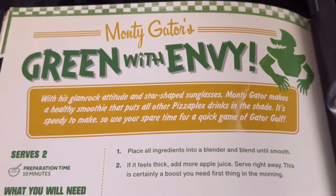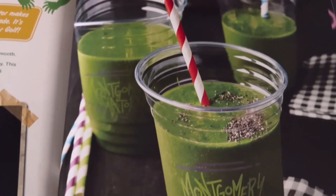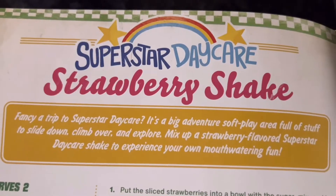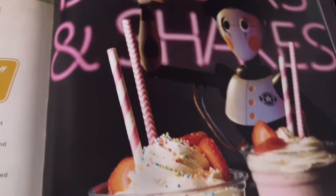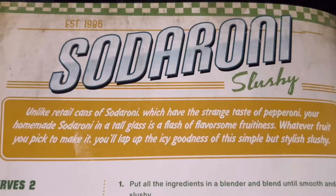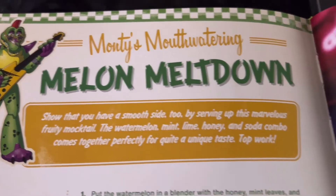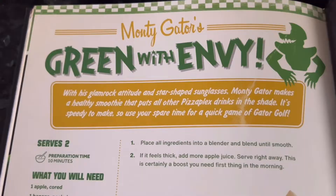The first drink is Monty Gator's Green with Envy — a green, healthy-looking drink. The next one is the Superstar Daycare Strawberry Shake, which I hope comes with a staff bot. Then Foxy's Fruity Cove Cooler, a Sodoroni Slushie with no pepperoni unfortunately, and Monty's Mouthwatering Melon Meltdown. So what are we gonna do first? Let's start with Green with Envy.